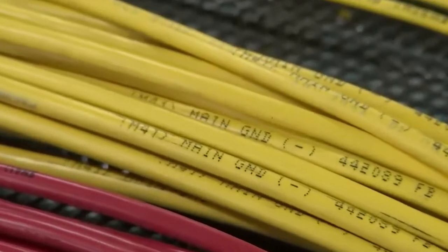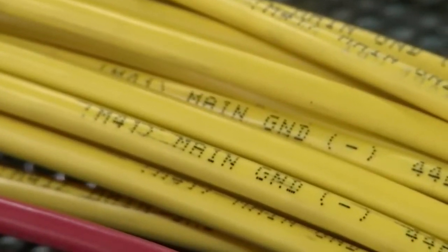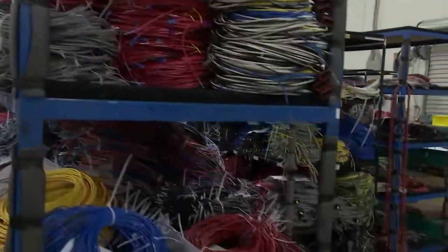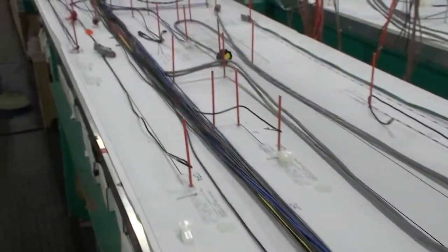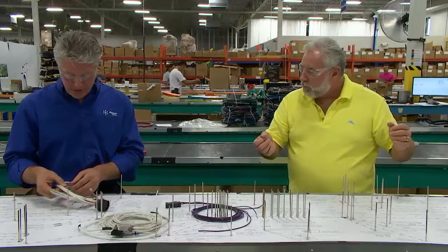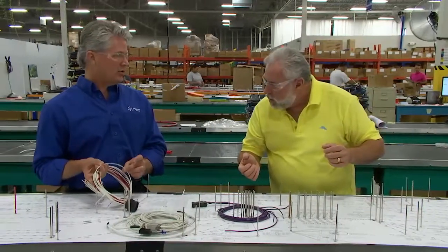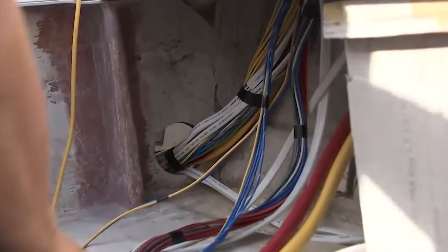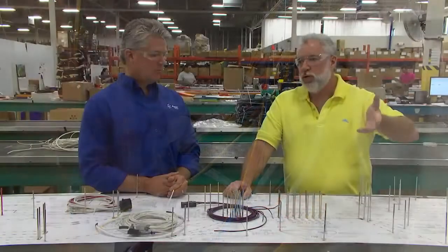I'm noticing that every foot the actual circuit is printed right on the wire, and that is so beneficial not only for the installer at the boat plant but also for a technician down the road or the boat owner. The color code identifies the general circuits, but sometimes it gets more specific — we actually print the exact circuit function on the wire so that no matter where you are in the boat, you can tell exactly what that wire is for.